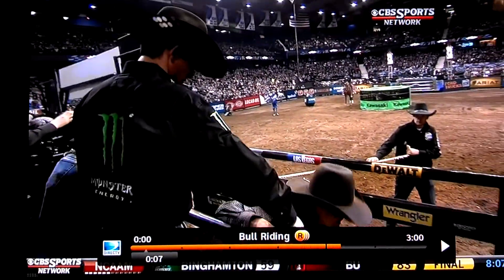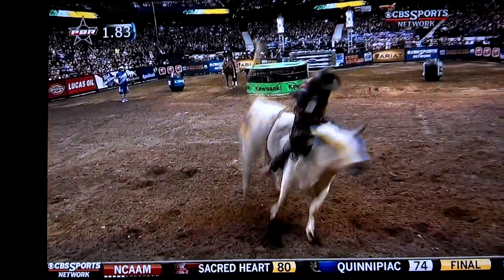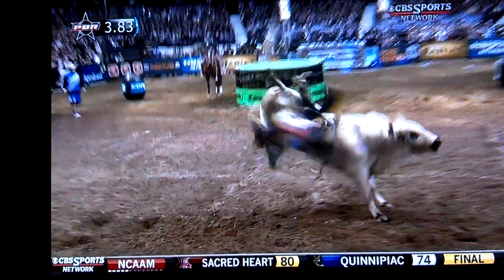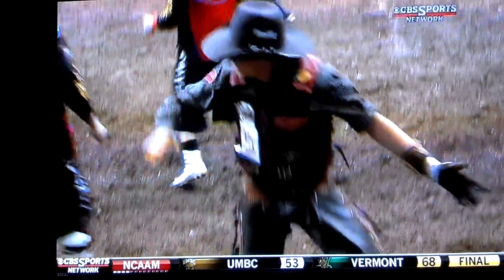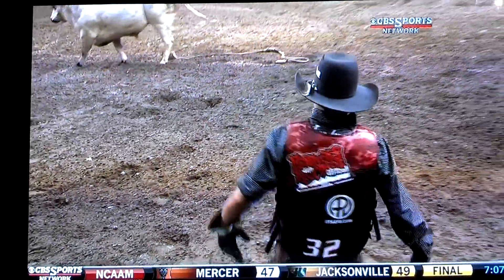That's a really good bull, should be right here in the left, into his hand, just what he's wanting. Hang on. I thought we were going to have a hang-up there for a second, guys.